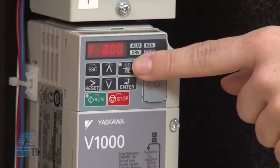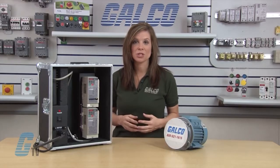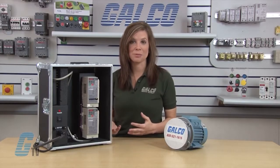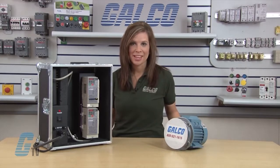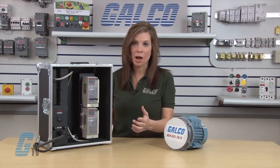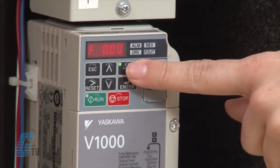The LO/RE button stands for local and remote. Remote allows the drive to be controlled through the control circuit terminals, and local allows the drive to be controlled through the operator. Since I want the drive to be operated from the keypad, I will push this button until the light in the upper left corner turns on, signifying it is in local operation.